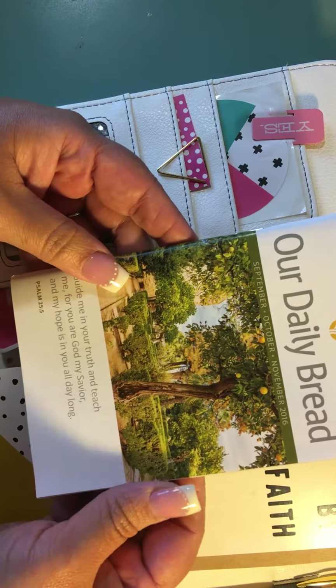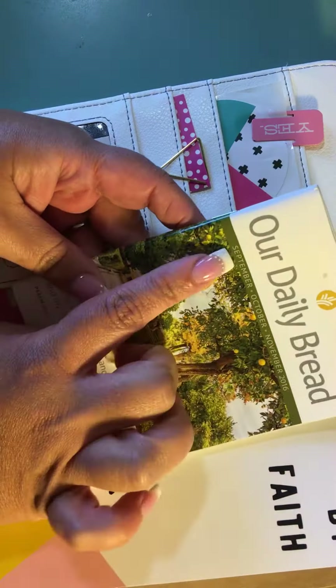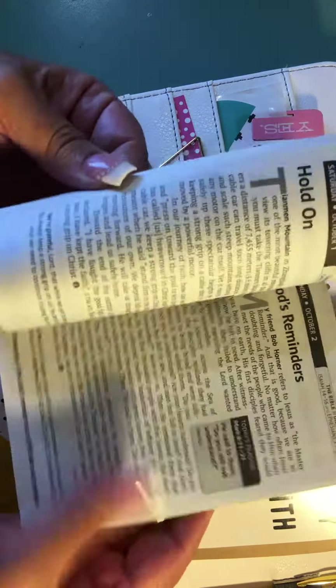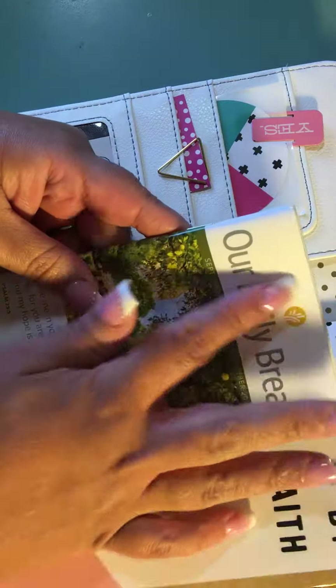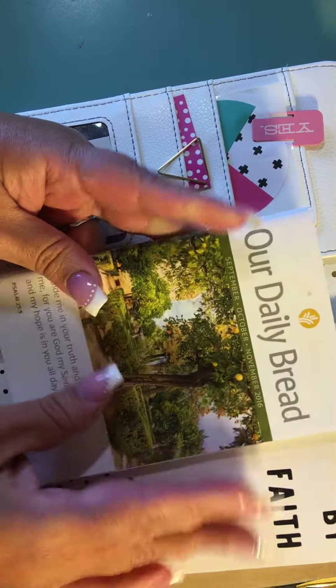I'm not exactly a hundred percent satisfied with the look in here; it's not that functional. What I have are just some extra little items — some Dear Lizzie typewriter sheet notes, a paper clip or two, a sticker. These little items came with the kit. I have a strip of sticker here, and they give these out at our church — 'Our Daily Bread' — so this is another new devotional starting in September.